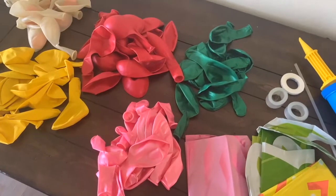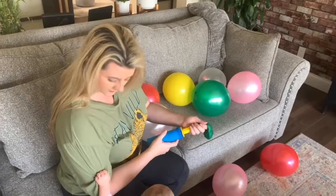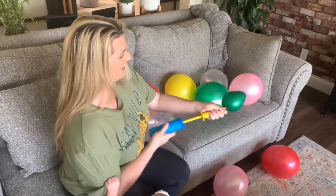These are all the tools you're going to need to make your Hawaiian themed balloon garland. First, start by blowing up all of the balloons with the hand pump. If you have an electric balloon pump, you can use that too.